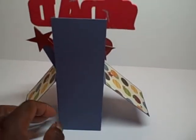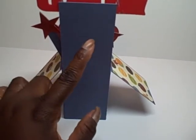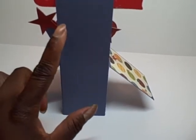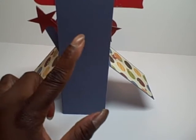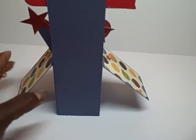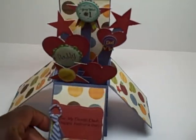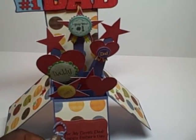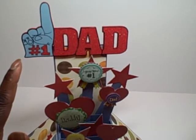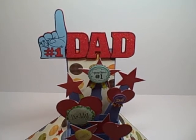The back is just plain card stock, but I am going to put a piece of paper here and write a sentiment down the back — a little poem that says 'no matter how you say it, a dad is...' because I do have 'dad' listed on here a couple of times, I think three times — dad, daddy. And then at the top there is a wood piece that says 'Number One Dad' that I got from Michaels a couple of years ago, and I thought that would be cute to add to the top.